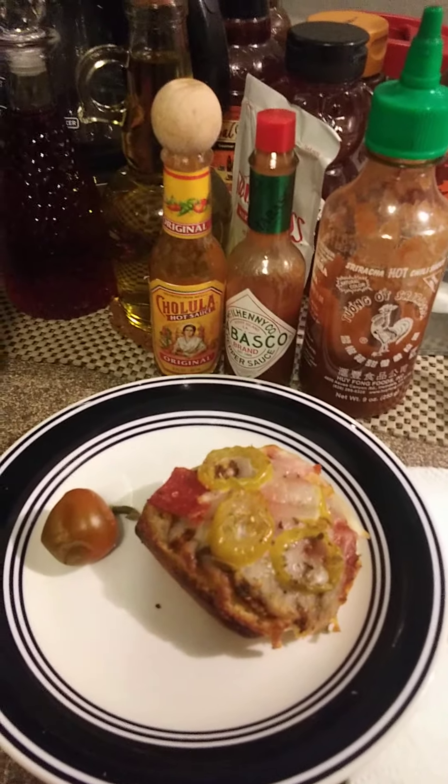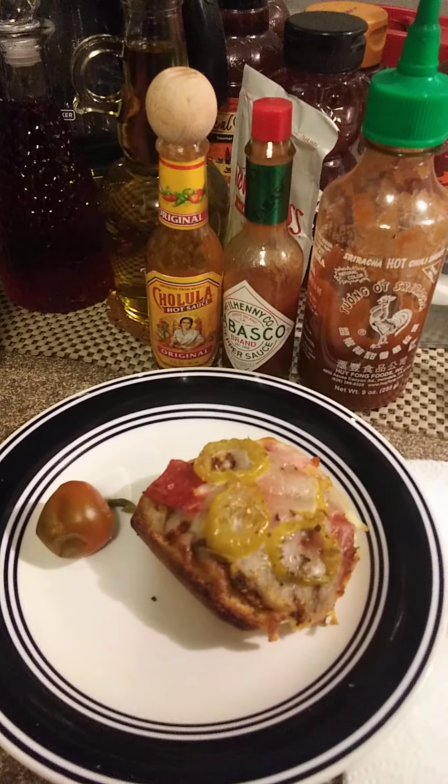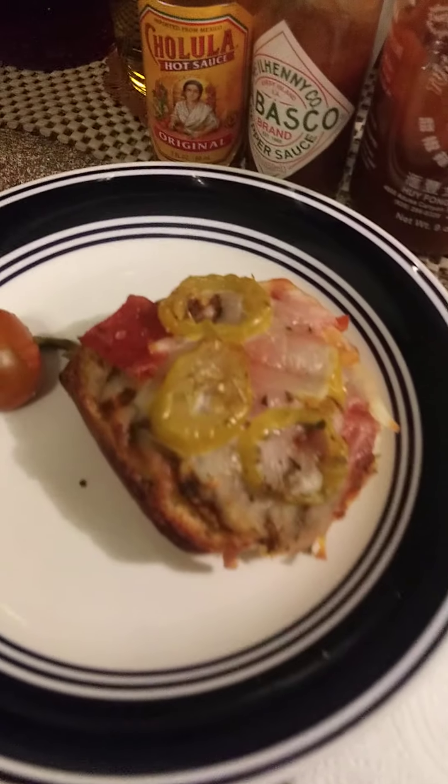A lot of people do take the casings off of any kind of sausage they use, unless it's hot dogs. So that's the finished product and it makes a good holiday appetizer — it's very festive looking and it does taste good, it really does.